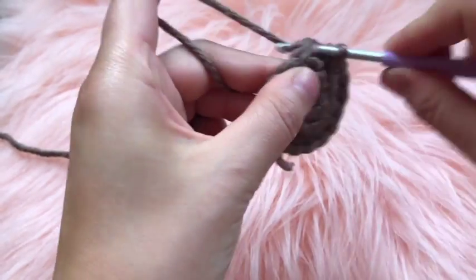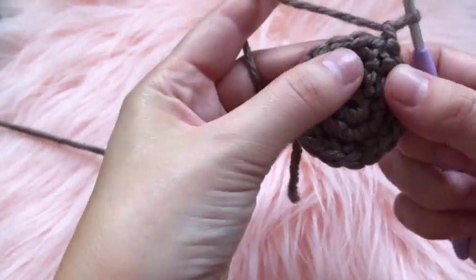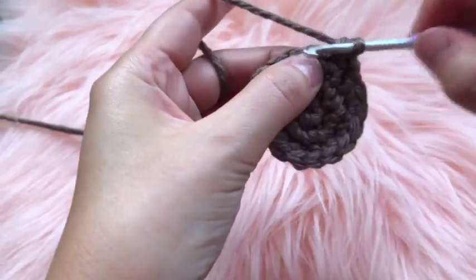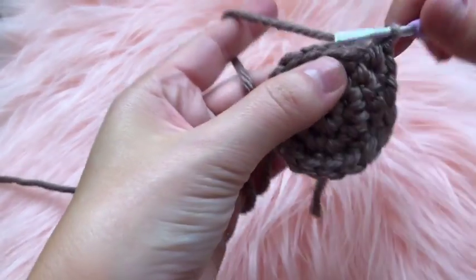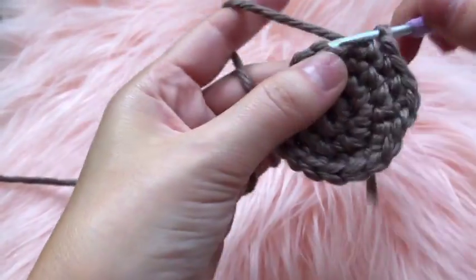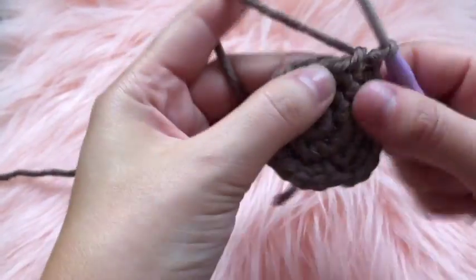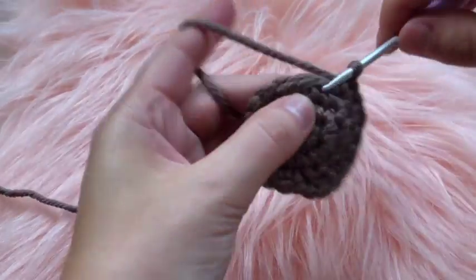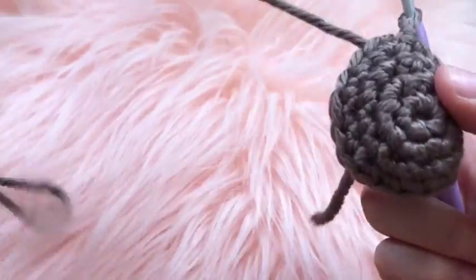For round four, chain one and place two double crochets in that very first stitch, then one single crochet in each of the next four chains, and then on the very next chain place two double crochets through that same chain. Continue that pattern for round four.